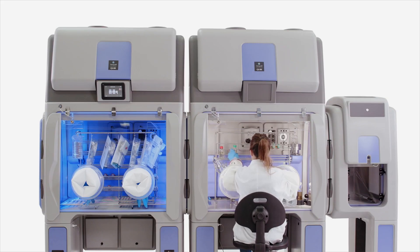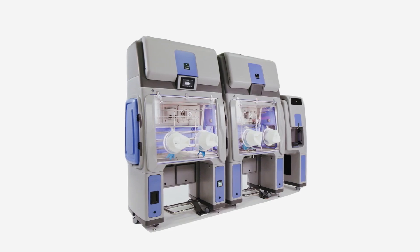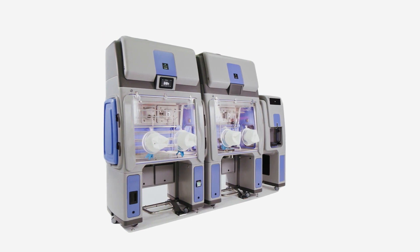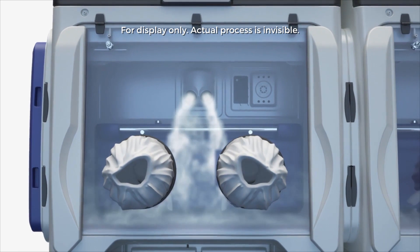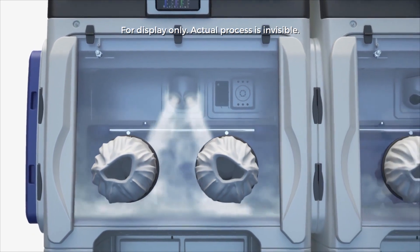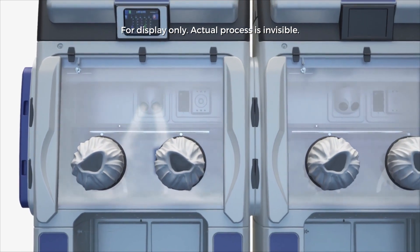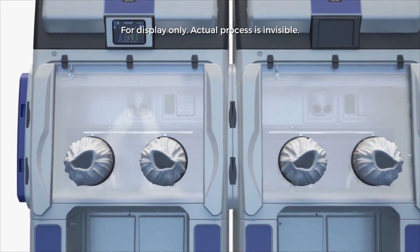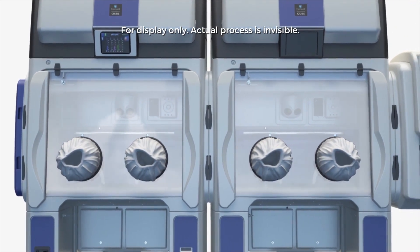This is where the BioQor Cube is extremely beneficial. The BioQor Cube provides an aseptic, Grade A environment in which to perform this process. The BioQor Cube also has an integrated decontamination system using hydrogen peroxide vapour, which results in the surfaces of materials loaded being decontaminated before they are exposed to the critical process.